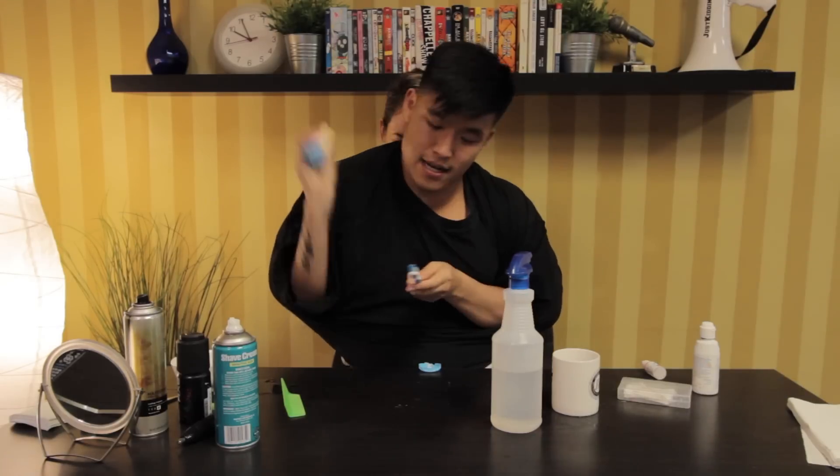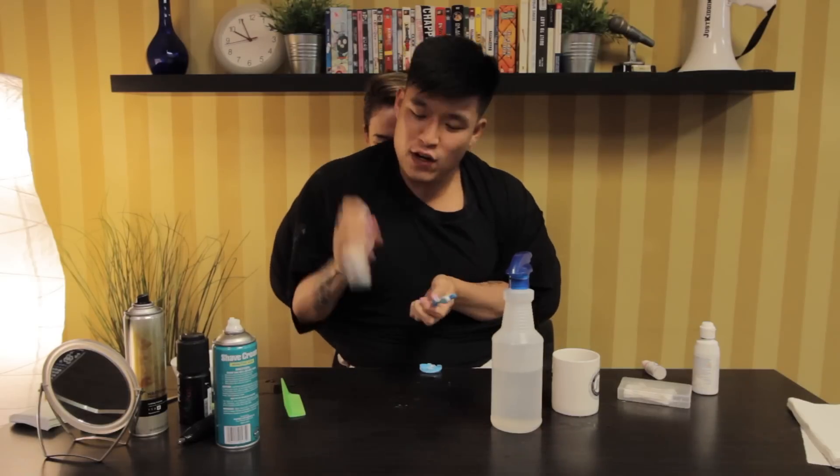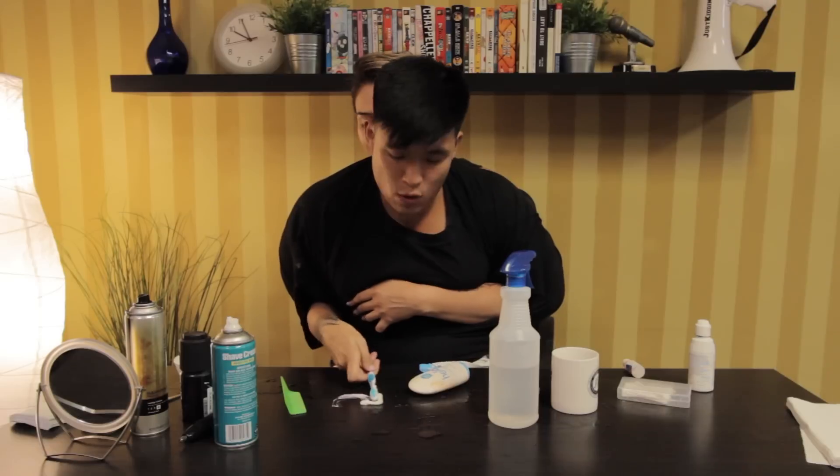Next thing I usually do is I like to brush my teeth with a toothbrush and with toothpaste, and this stupid toothpaste just never comes out. You just gotta keep squeezing and don't give up. Whoever makes it does a really bad job — you don't want to waste toothpaste, we are in a drought out there.